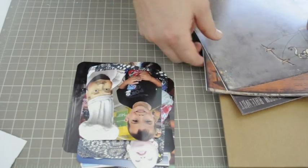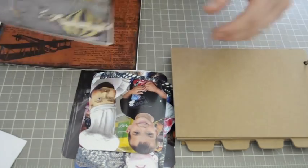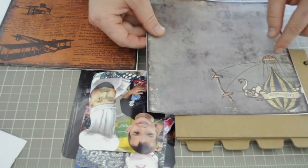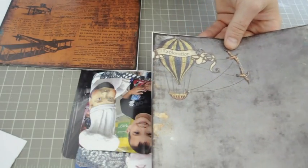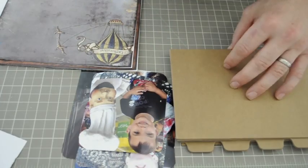First, I'm going to work on the cover. To do this, I'm going to rip the edges to give it a torn look, then glue it to the cover. I'm going to use this page that says Exploration. Join me back as I do that and I'll show you how it looks.